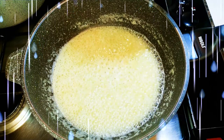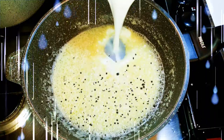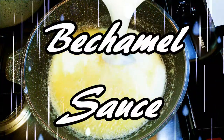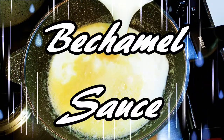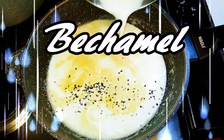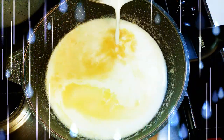Welcome back to my channel. Today we're going to be making the classic French bechamel sauce. Bechamel sauce originated from France and this is the classic lasagna white sauce. I must say this is so easy and fast to make and it tastes very delicious.